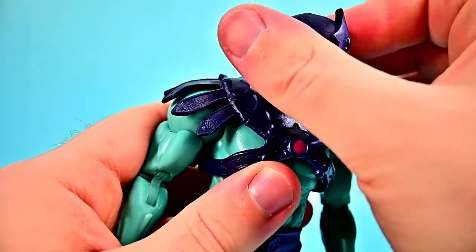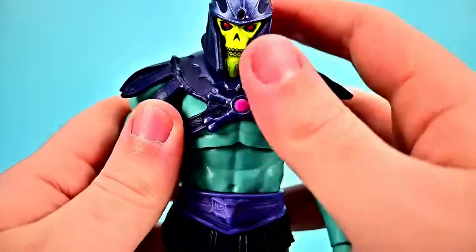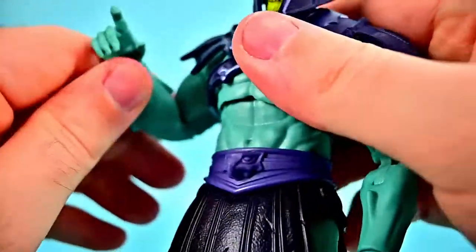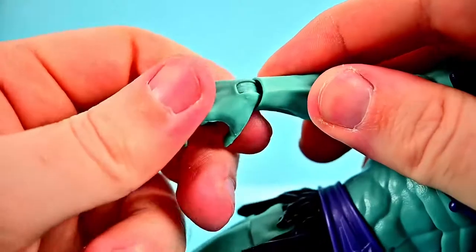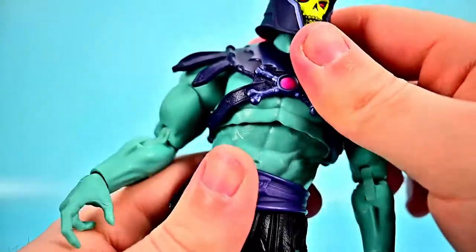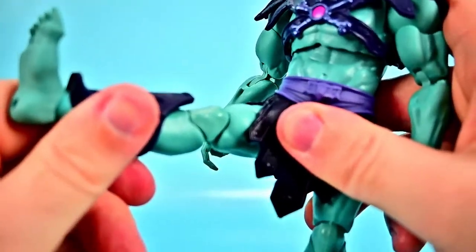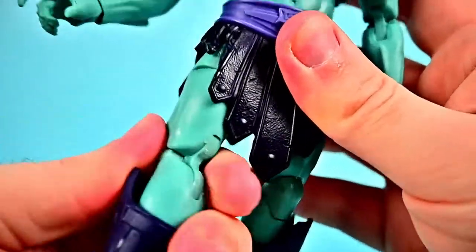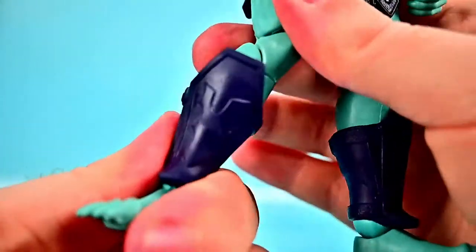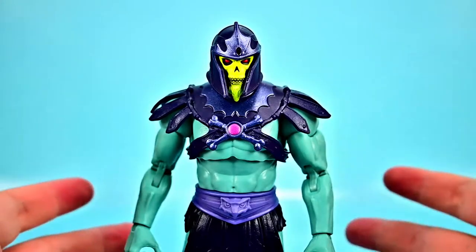For his movements: the head can twist all the way around; he can look down and up, with some limitation from the beard on his chin. Shoulders come up to 90 and rotate all the way around. We get a bicep twist, double elbow joint that bends up, and the wrist can twist and flex. He has a crunch forward and back — mostly back — and can tilt side to side and twist all the way around at the waist. Hips come up to about 45 degrees, with thigh twist, double knee joint, shin twist, and the foot flexes back and forth and twists side to side. Pretty much the exact same body as He-Man.